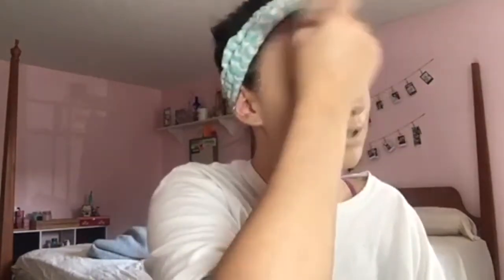67, 68, 69 — ew ew ew ew! 75, 76, 77... 90. Ten more to go, let's knock these out in super speed. 100 layers of foundation! This is what 100 layers of foundation looks like.